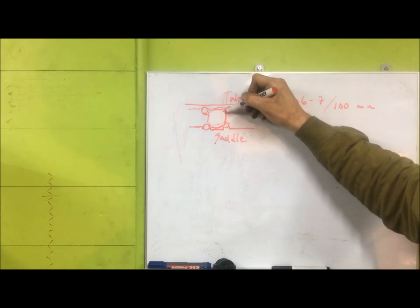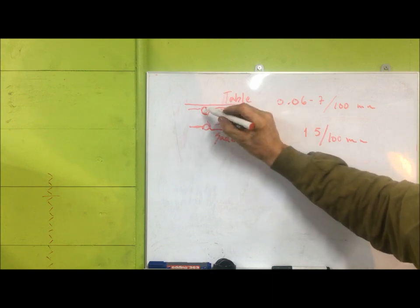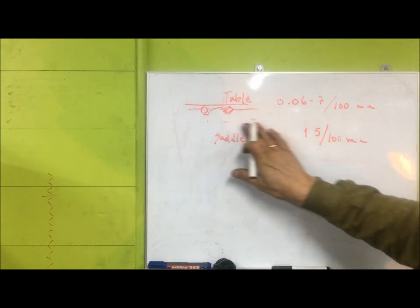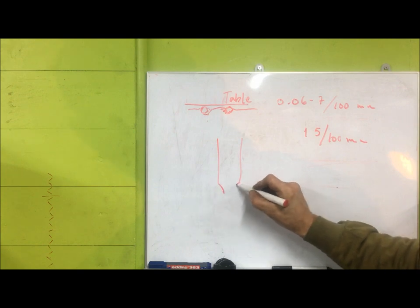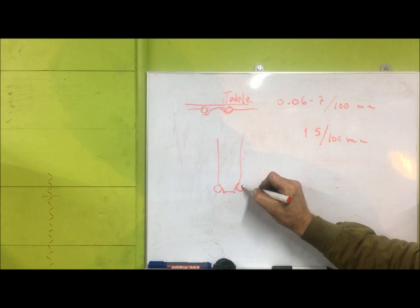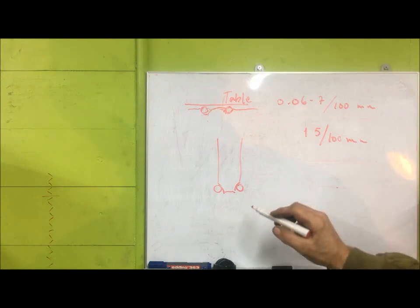My friend will grind — take off the balls here. He will grind with a wheel these strips, and the wheel will be contoured like that, so that this will be, hopefully, restored.